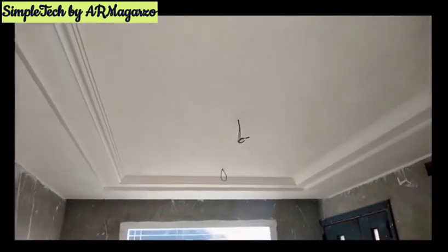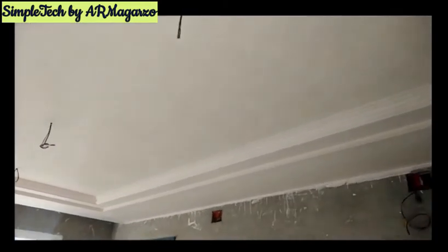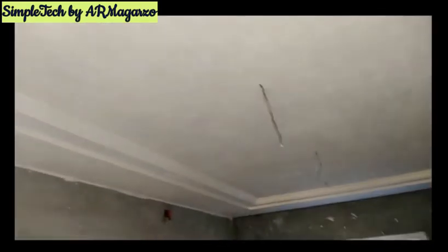Not much of the design for this ceiling in the sala area. There is only a drop down of 15 centimeters for the cornice on all sides of the wall. All the design for the ceiling is just simple.